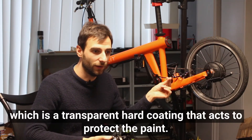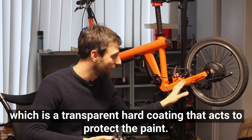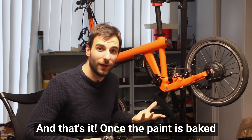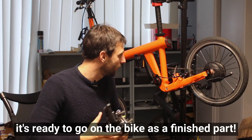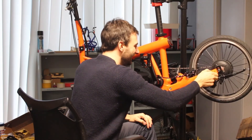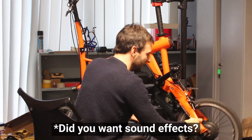Finally there's a top coat, which is a transparent hard coating that acts to protect the paint. Once the paint is baked, it's ready to go on the bike as a finished part.